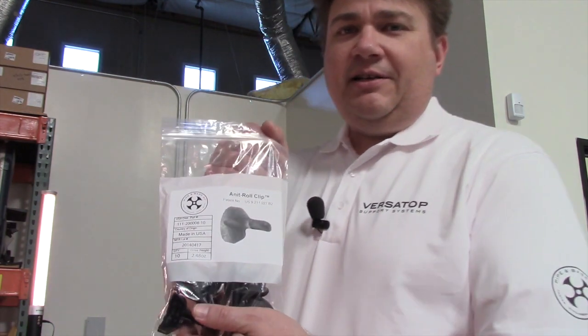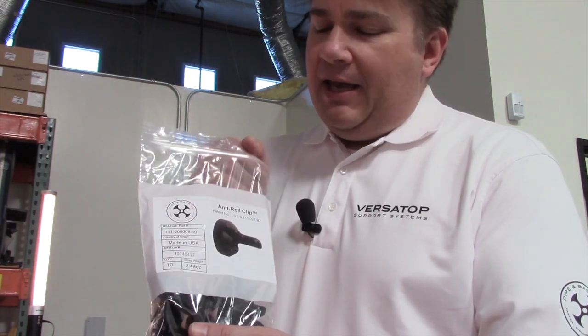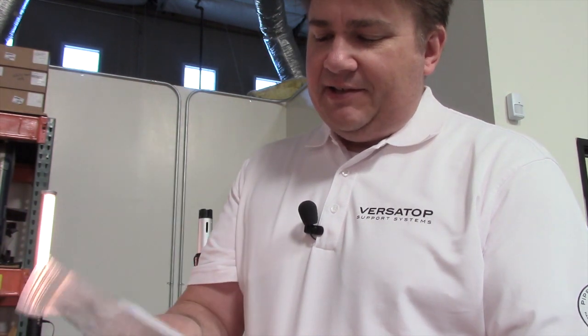We've come up with a new product, and this product here is called the Anti-Roll Clip. Basically, what that does is it just snaps onto the 2.0 crossbars and allows you to use those crossbars for tie-on without having the spin effect that you get with the ball.